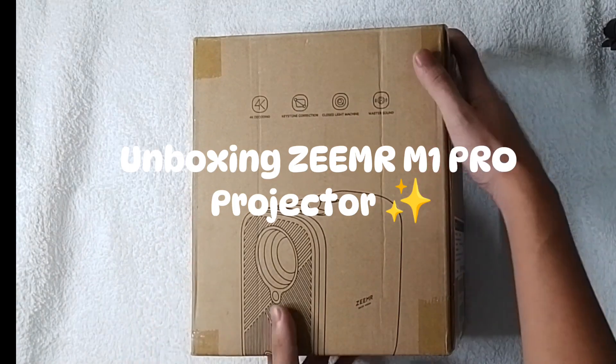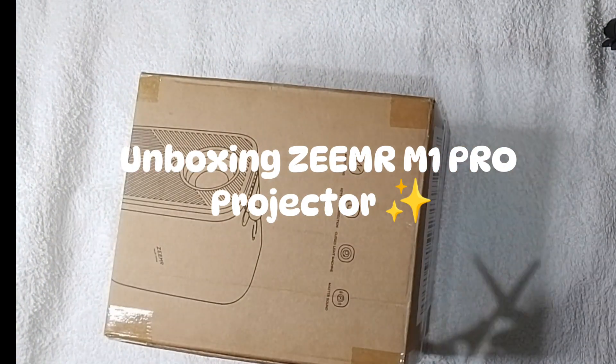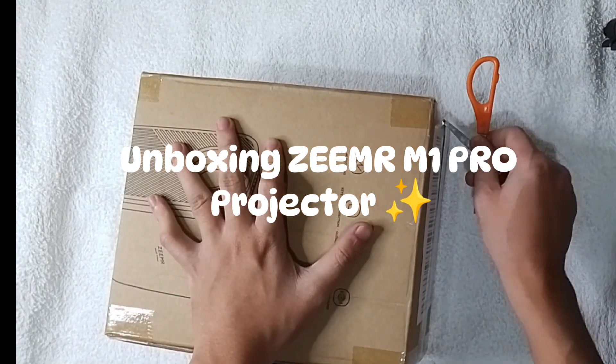Hi guys, a blessed day. For today's video, we're going to be unboxing the ZEMR M1 Pro Projector.